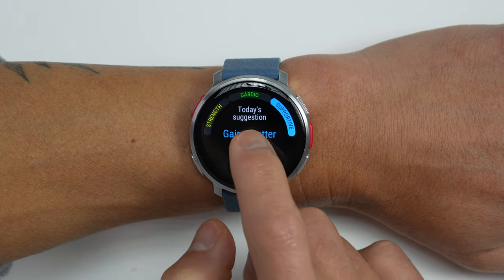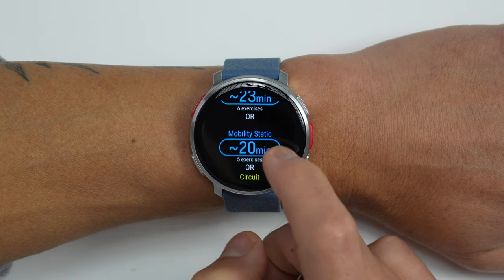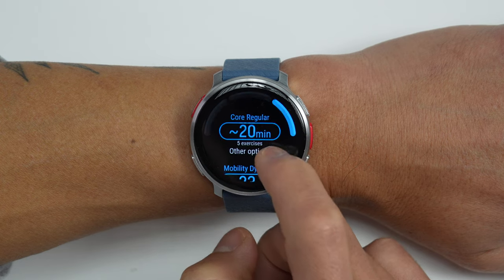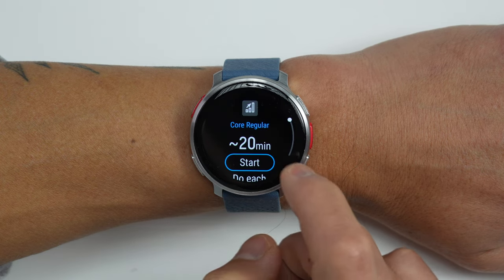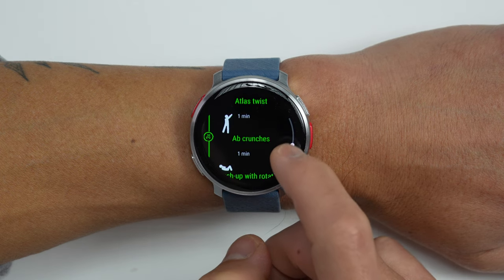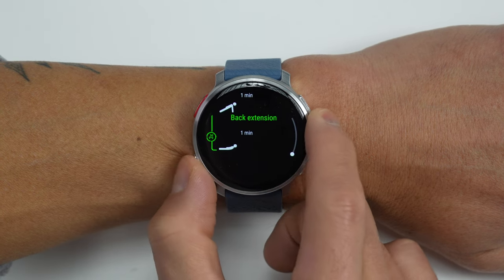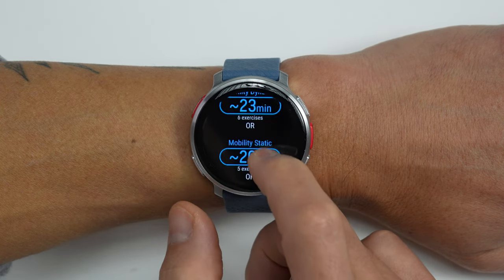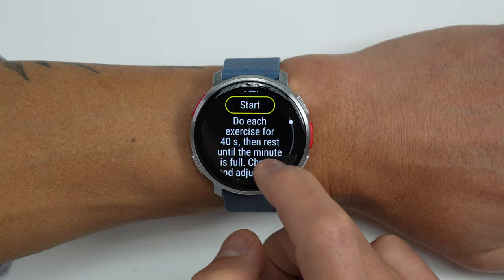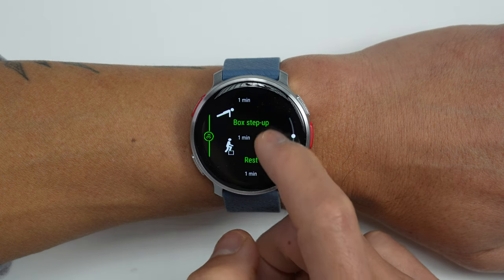When it comes to training guidance, the Vantage V3 has their FitSpark feature, which suggests different kinds of workouts based on previous training that could benefit you the most at a given point in time — like strength work, cardio, or supportive training. For example, it might suggest supportive work to complement the cardio you've already done, like core exercises, mobility work, or some functional training. What's nice about these suggestions is that you don't have to have a specific training plan — these are just suggestions based on your training history.